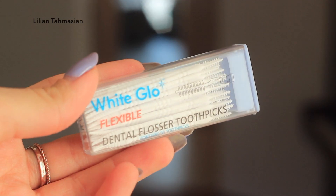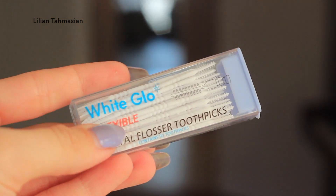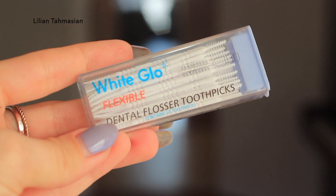Now if you have baby hairs like I do and they are out of control, instead of using loads of bobby pins or hairspray, we are going to get some flexible dental floss — any brand works. I am going to place a tiny bit of hairspray on the floss itself and then comb it back. Because the floss bristles are so tiny, it is going to get into all the nooks and crannies of your hair.